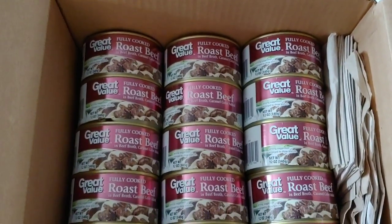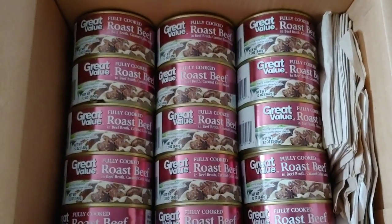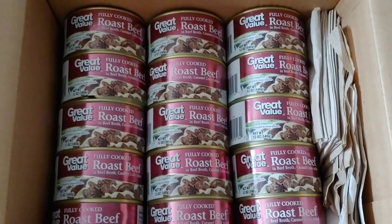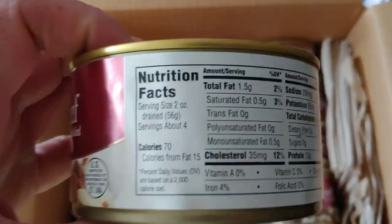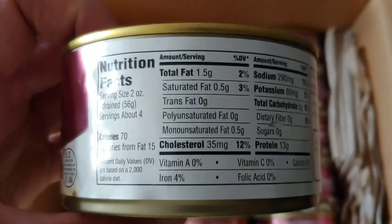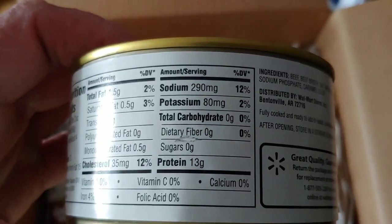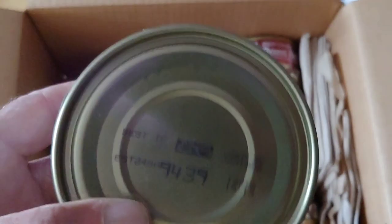Good afternoon folks, Admiral Preparedness here. We're ready to close out this box. We have 15 cans of Great Value fully cooked roast beef. I've done a review on these roast beef cans before and I'll give you some information about them. If you want to take a snapshot of this can you may — you're only going to get iron out of this one, so I suggest you put some vegetables with it.